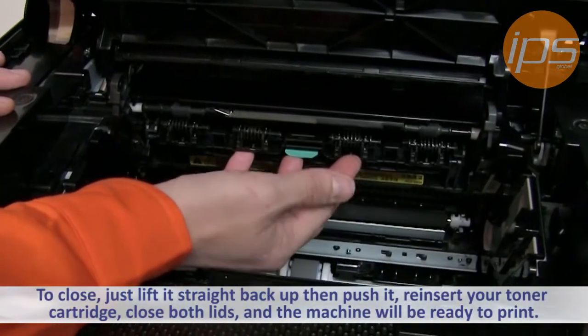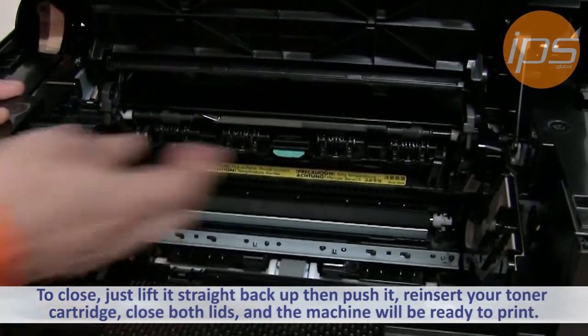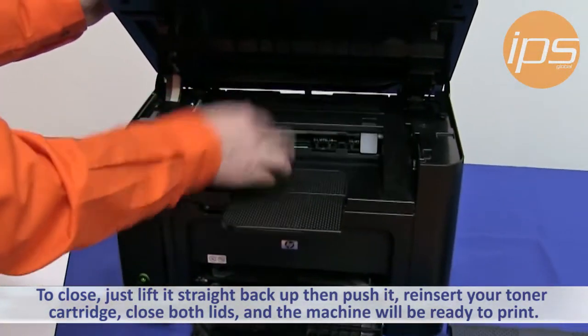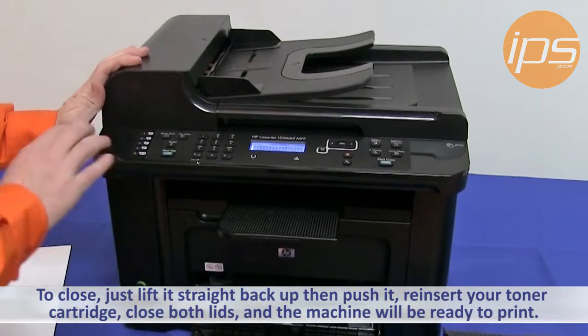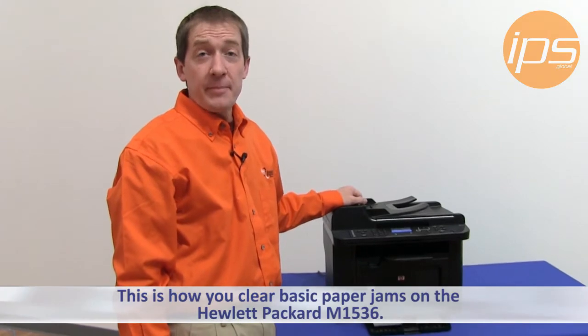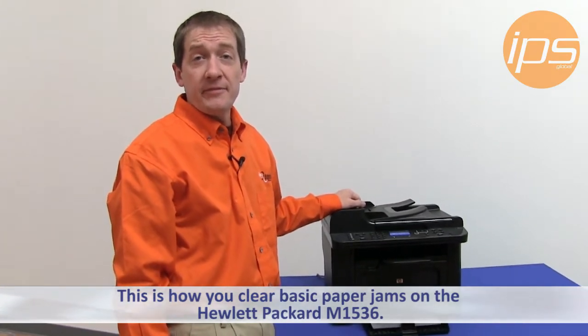To close it, just lift it straight back up and push in, then reinsert your toner cartridge, close both lids, and the machine will be ready to print once again. This is how you clear basic paper jams on the Hewlett Packard M1536.